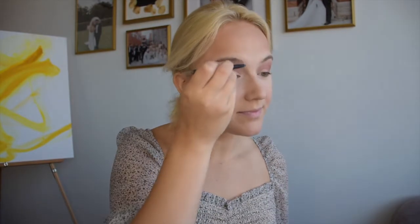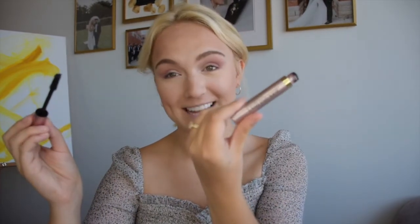Next we're going to do some brows. I've been loving this L'Oreal Brow Shape and Fill — it's awesome, I've been using the color Blonde. And this is my new favorite mascara — I haven't branched out since seventh grade and I wish I had sooner, because this is the best thing ever. This is Voluminous Lash Paradise from L'Oreal. I like to go on top of my eyelashes and then from underneath, basically ten times — that's how I get it and it's phenomenal.